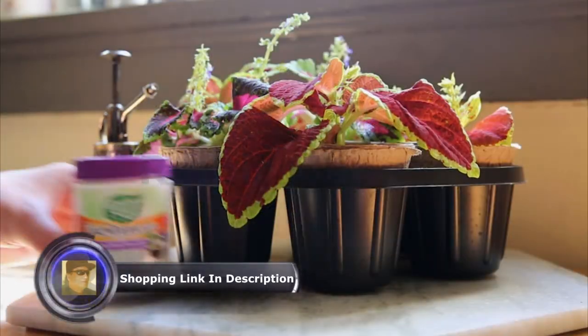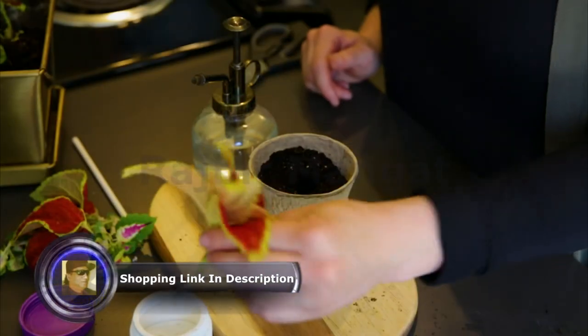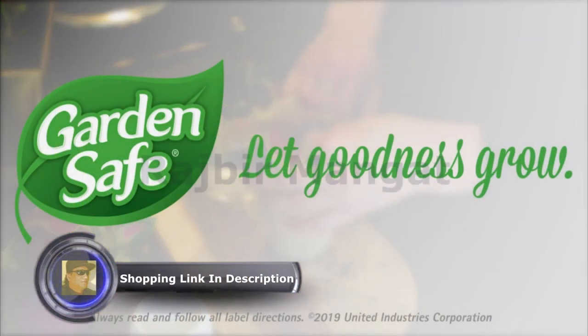With GardenSafe brand's Take Root Rooting Hormone, you can keep gardening simple and let nature do the rest. Let goodness grow.